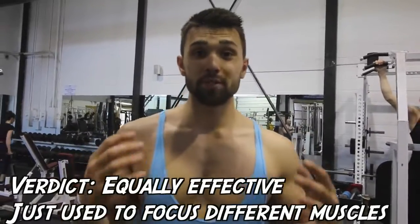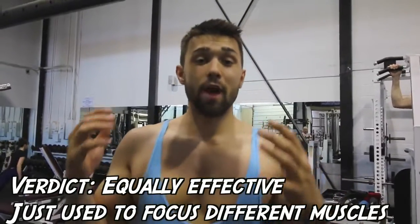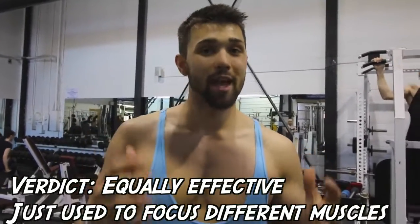So the truth is, pull-ups and chin-ups are both equally effective at recruiting muscle fibers. It all depends on the hand positioning and what fibers you actually want to recruit.